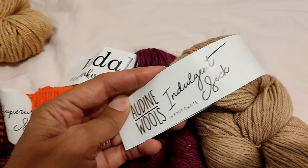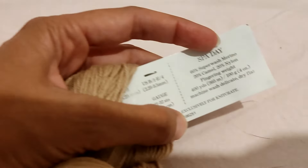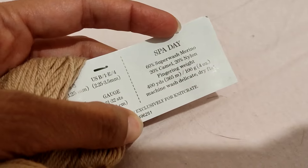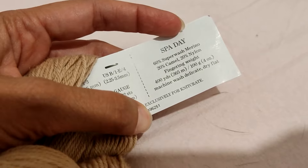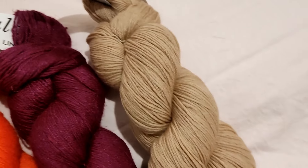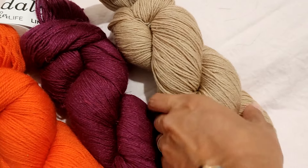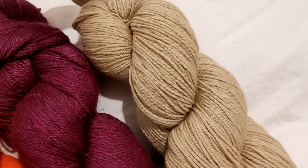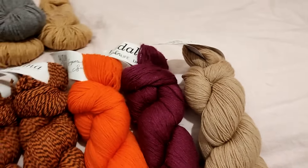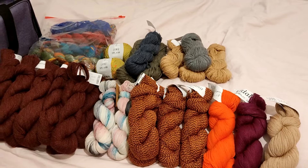Finally I have Odin Wool's Indulgent Sock, which is 60% superwash merino, 20% camel, and 20% nylon — fingering weight, 100 grams, 365 meters — in this lovely sand color. And that is everything I am bringing with me for swapping.